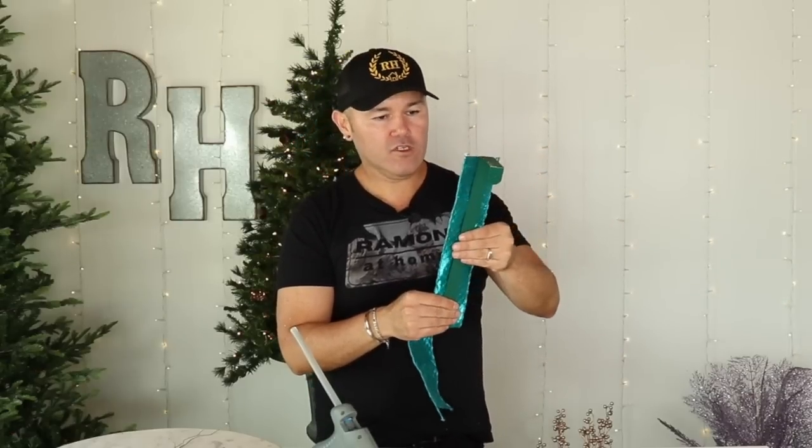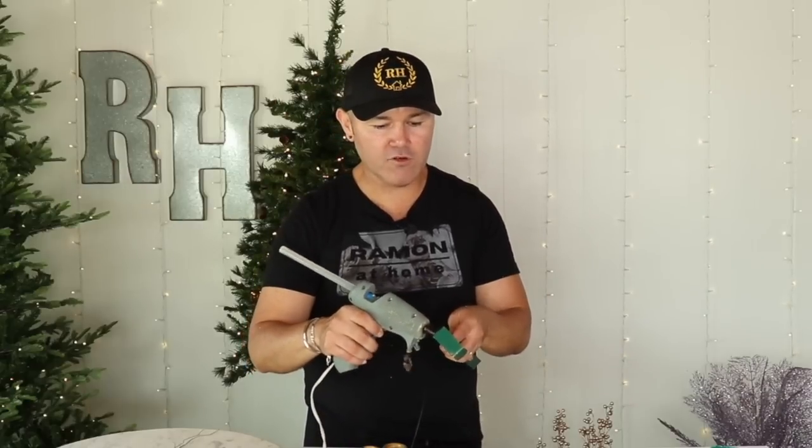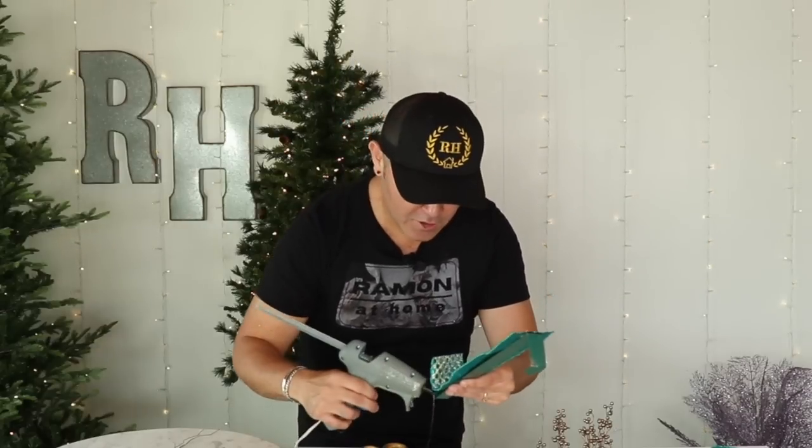Before showing the result, here's a bonus tip: remember that strip of ribbon I said not to throw away from the peacock tree video? Use it to cover your wreath hanger. Measure the ribbon to go all the way down, cut a straight line, and add just a dot of hot glue — not too much, so you can still remove it when you change wreaths for different seasons. Hold it straight and add another dot going all the way down for a perfectly covered wreath hanger.